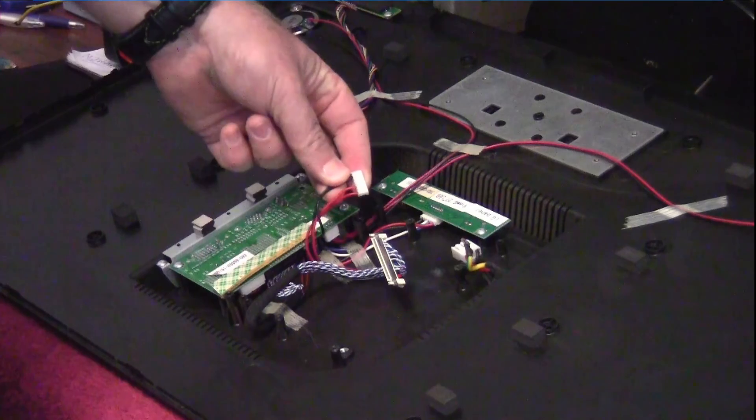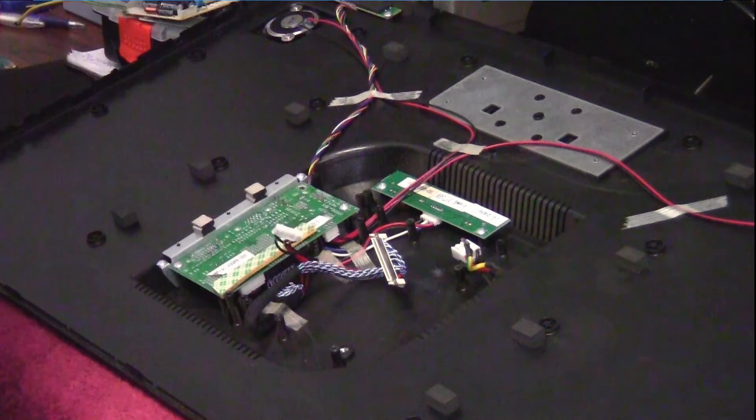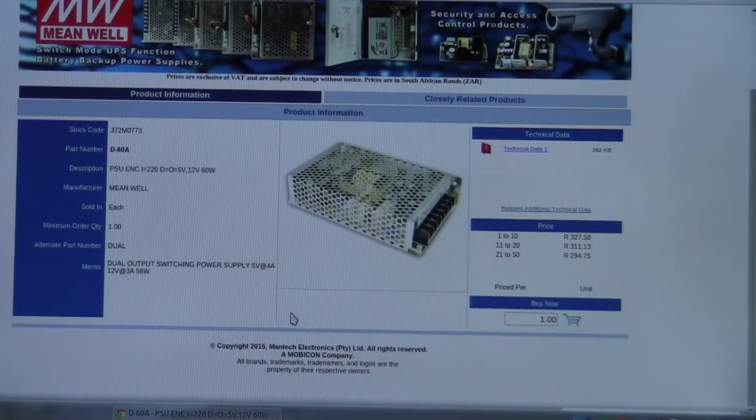I found a switching power supply from a local supplier that inputs 220 volts and outputs 5 volts and 12 volts simultaneously, allowing 60 watts combined — 4 amps at 5 volts and 3 amps at 12 volts, totaling 56 watts with a 60-watt peak. At a price of around 260 rand locally, that's not a bad price at all. I know it's going to be a bit of a Frankenstein hack, but I think this is a way to get this monstrous monitor back up and running.